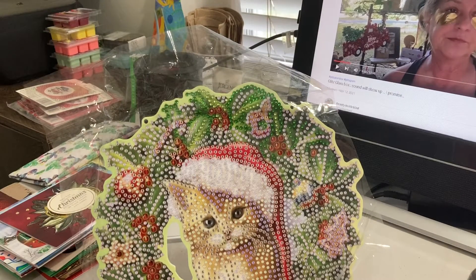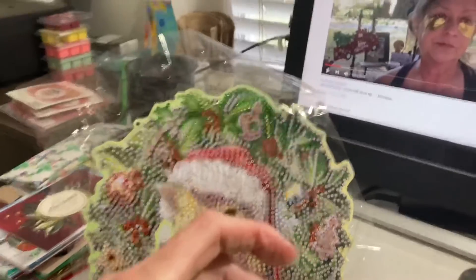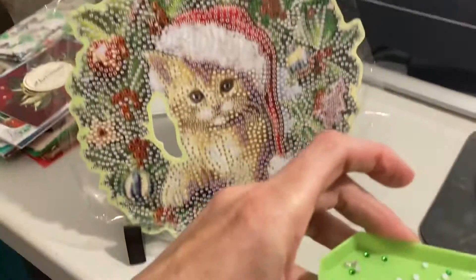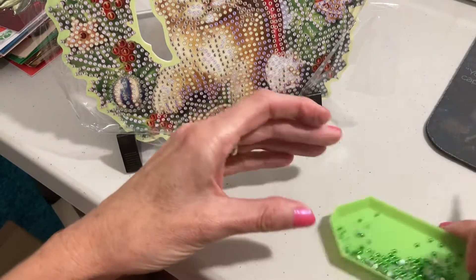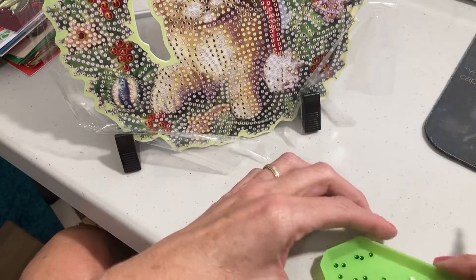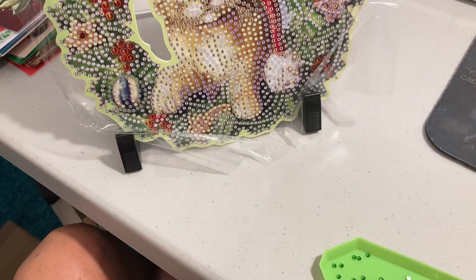I was working on number two — I don't want to get them mixed up. I have the things here. You just kind of shake them in your tray, and that gets them oriented right. And then this is the drill pen I am using.